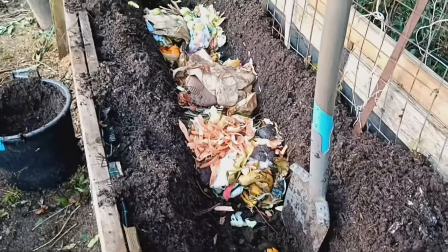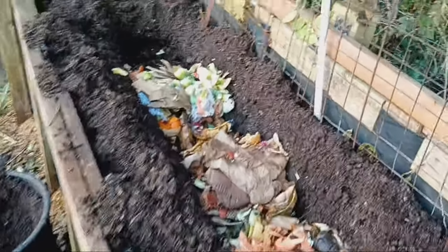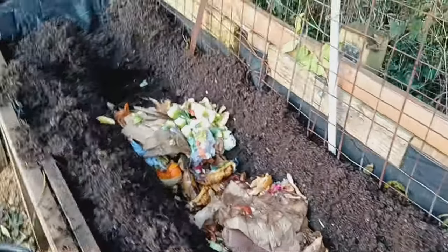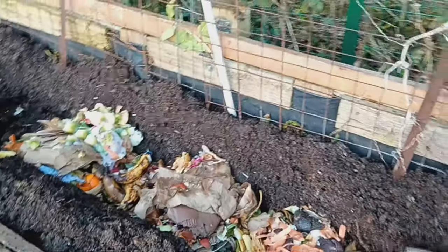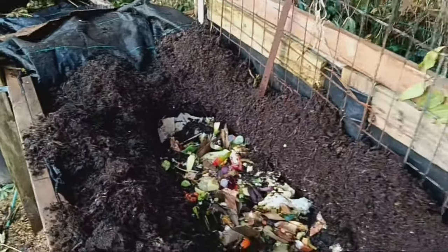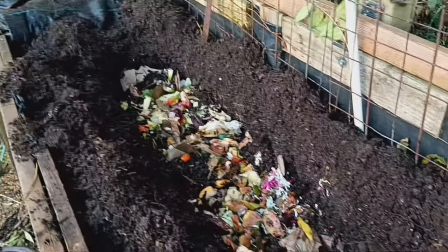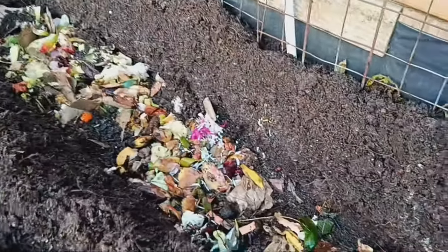Here's how it works. Start by digging a trench about one foot deep in your garden. This depth is perfect to keep pests away while allowing the organic matter to decompose effectively. Next, place your kitchen scraps directly into the trench. Spread them out evenly to maximize the breakdown process.